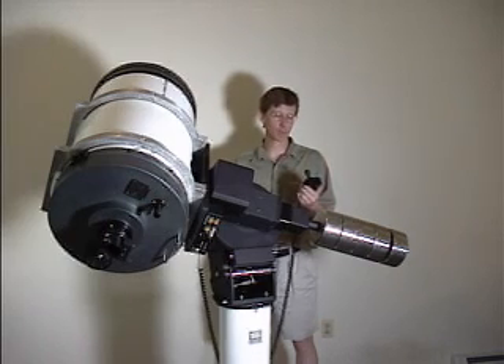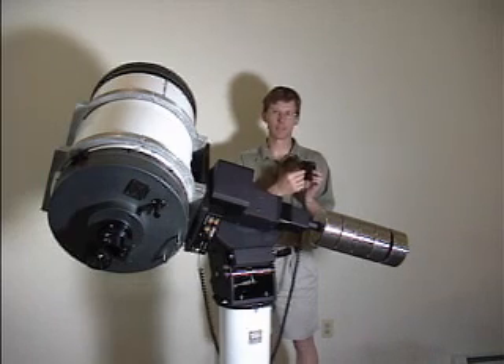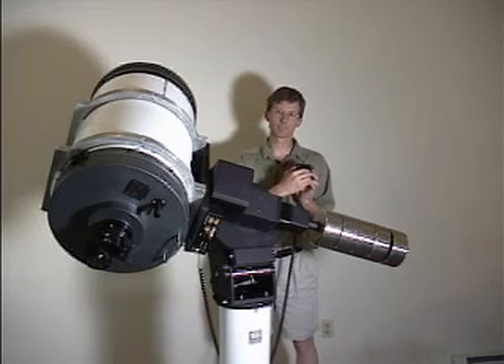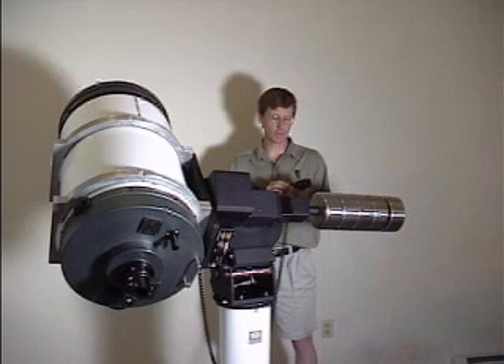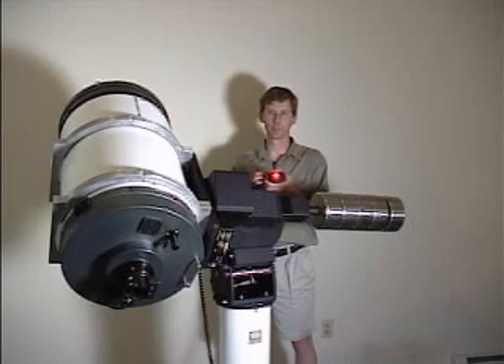Joystick operation is straightforward. Right ascension is left and right, and declination is up and down. There are approximately 15 different speeds that the mount goes through as you move the joystick for each of the axes. The joystick also has a switch on it which turns on a small LED flashlight, which is useful for use at the observatory.